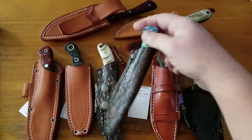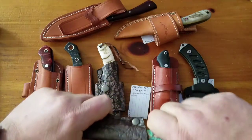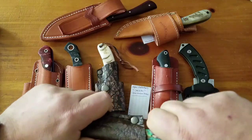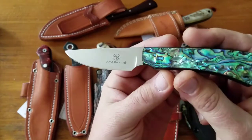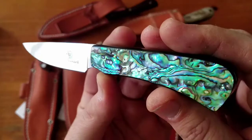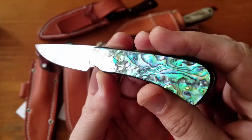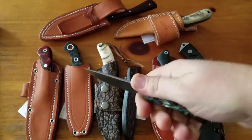Next up is one of the Jackal series — or the scavenger series. This is the Jackal, N690 steel, $165 knife, with abalone scales. They're just gorgeous the way they pick up the light. But a great little EDC knife.